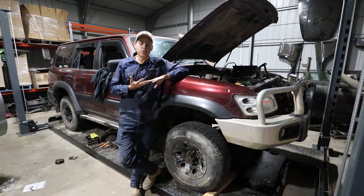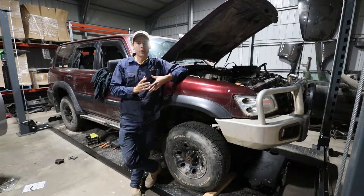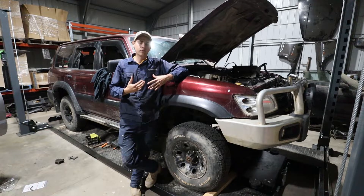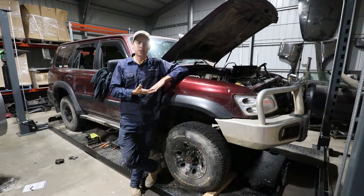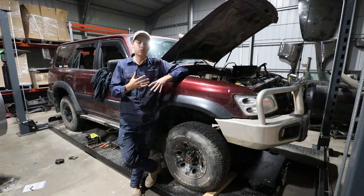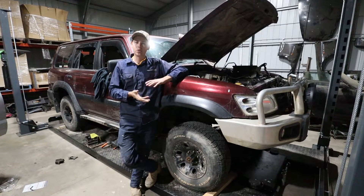That's all for this episode — the gearbox is out and the clutch assembly is ready to work on. Waiting on some parts to arrive. Next episode will cover how to install the clutch and put the gearbox back in.